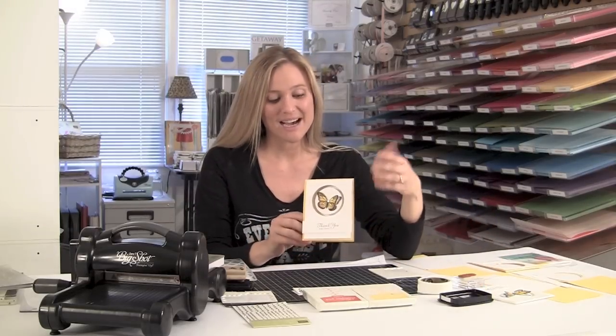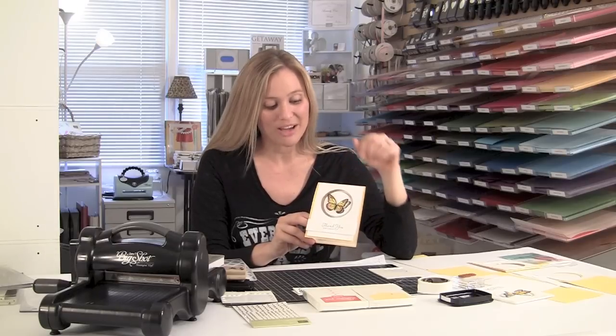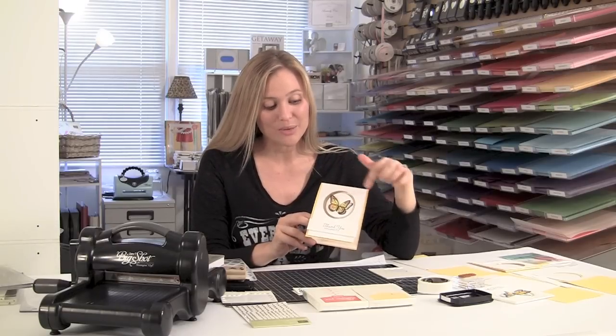Hey Stampers, welcome to Brandy's Cards. So today we've got a really fun card for you guys. It was made with the Best of Butterflies stamp set. Love this butterfly. It is one of my favorites and it flutters. It's real pretty.